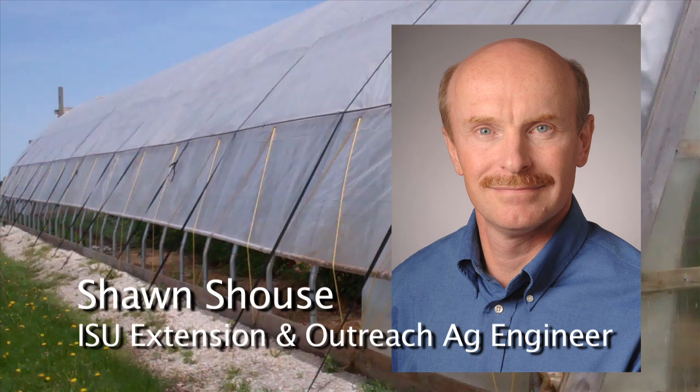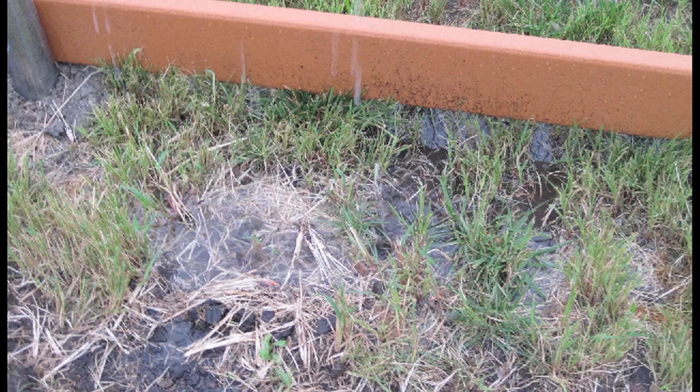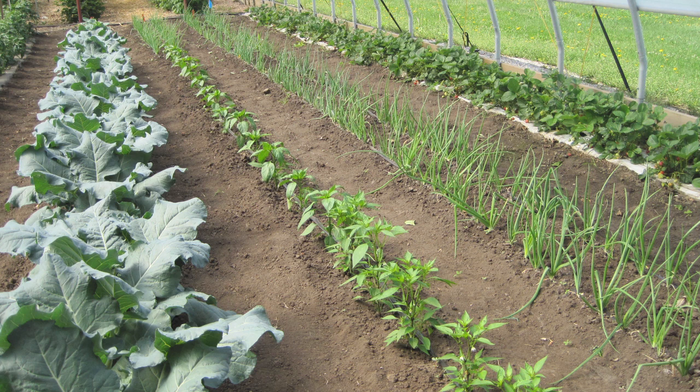So why put rain gutters on a high tunnel? We find that when the rainwater rolls off the roof of a high tunnel, you frequently get wetness problems along the edge of the tunnel that seep back into the tunnel. There are erosion problems, all kinds of problems with that extra water. Besides that, you can harvest that rainwater and use it back in the tunnel.